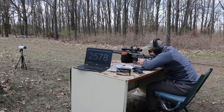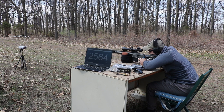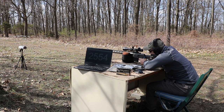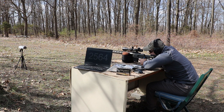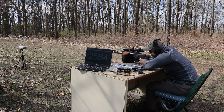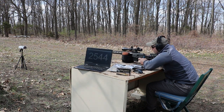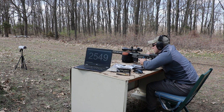2578. 2564. 2564. 2564 again. 2554. 2564. 2564. 2564. 2524. 2553.